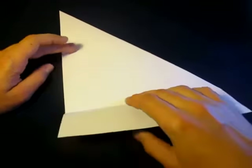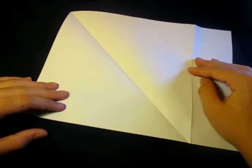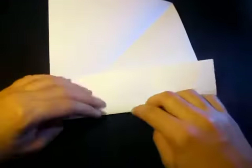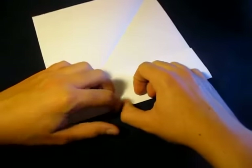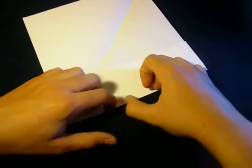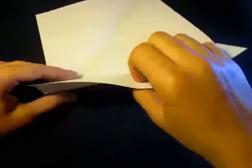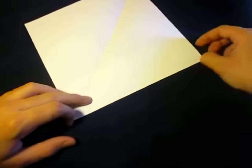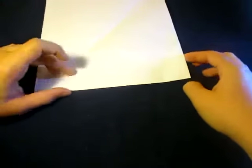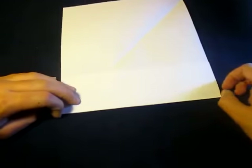Now let's unfold this, and unfold this. See how this crease right here is a mountain — let's just change it into a valley. Fold right on that crease, just like that. We're just reversing the crease. Make that super sharp, and just keep folding on it until it's nice and sharp. Do it like five or six times — just keep doing that.